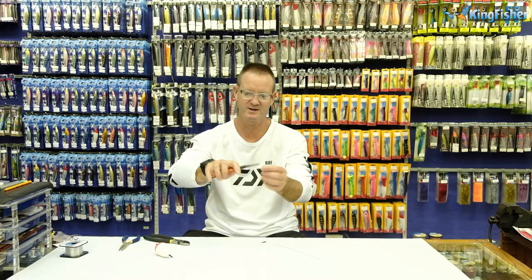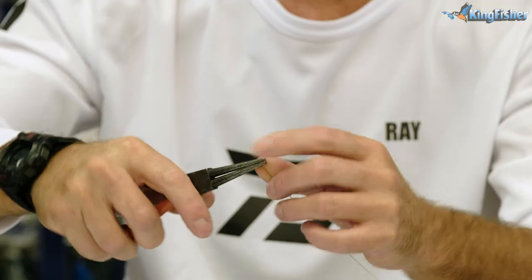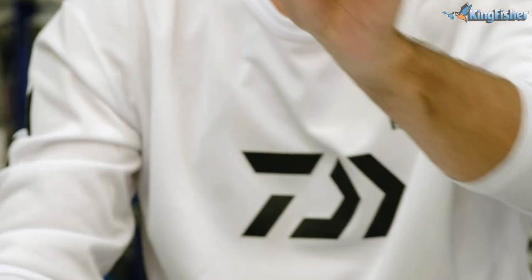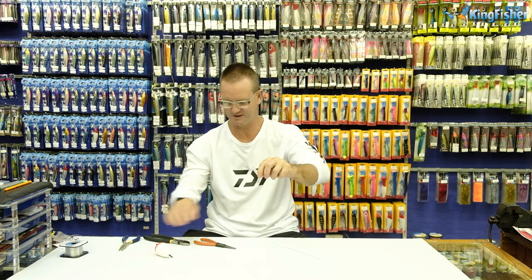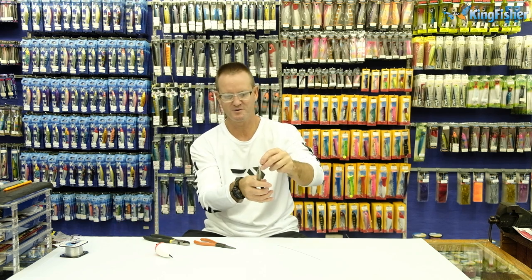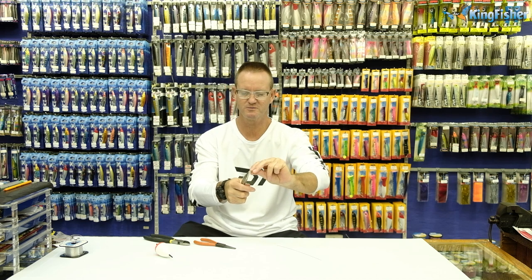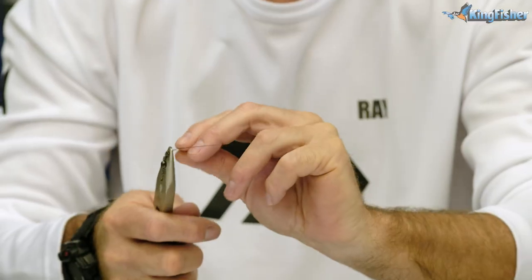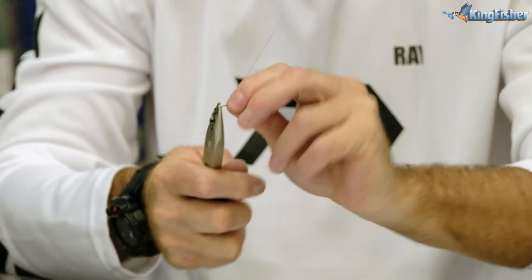To make it, all we do is take a round nose pliers, make a little bend in it, take our number six Kingfisher barrel swivel, grab it with a pair of pliers, and all we're going to do is twist. To do it, we go around five times: one, two, three, four, five.